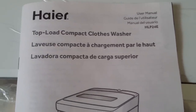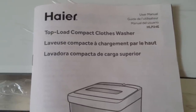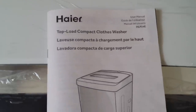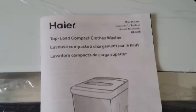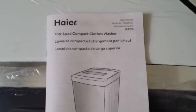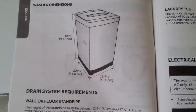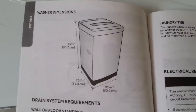Hey YouTube! Today I'm going to do a review for the Haire Washer HLP 24E. As per my information, this is the newest model they have for this size and range. I bought this from Walmart for $250 with free shipping. The regular price is I think $300 or $400, but Walmart is doing a rollback on this.